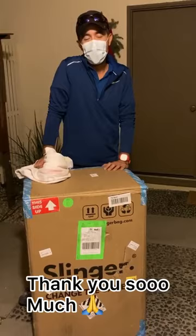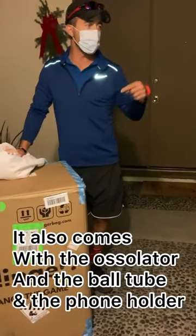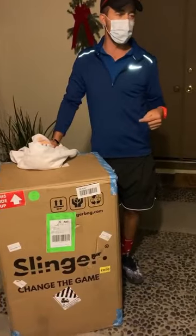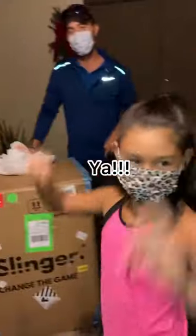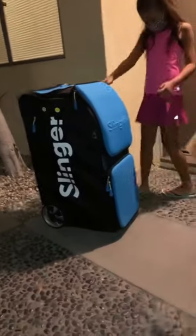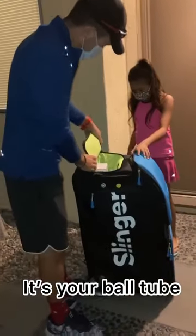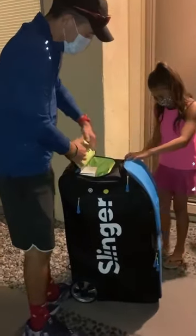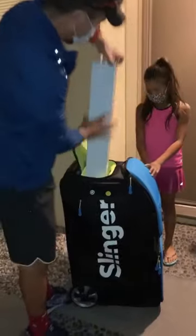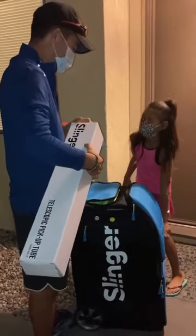Thank you so much. Absolutely. It also comes with the oscillator and the ball tube and the front holder. So this is the Grand Slam pack. There we go. Wow. So inside here is your ball tube. That's a great ball tube. Yeah. This is for your mom. So this is actually the oscillating ball tube. That's your really cool ball tube.